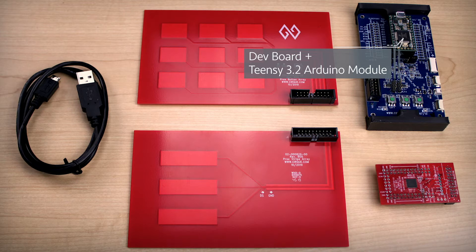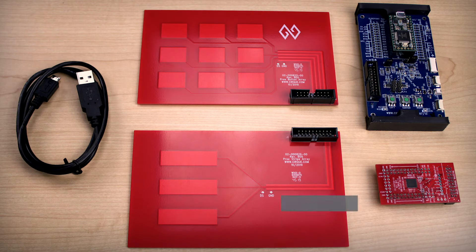The dev board includes an Arduino-compatible Teensy 3.2 module in a flexible breadboard style. Our latest Gen6 touch controller is included on a breakout board.